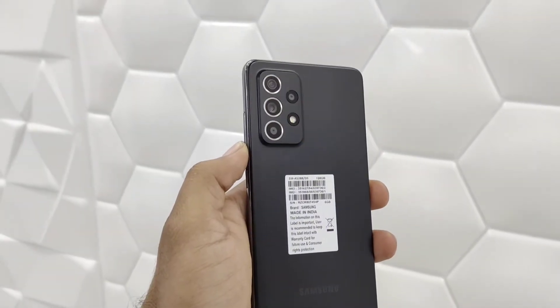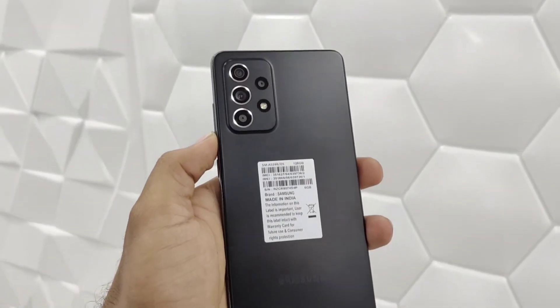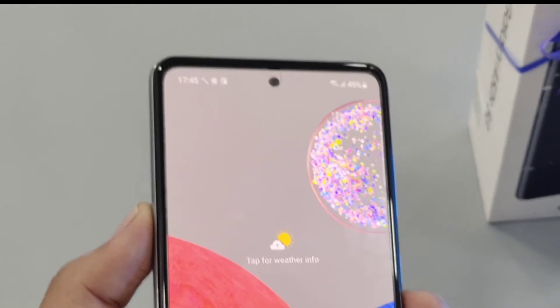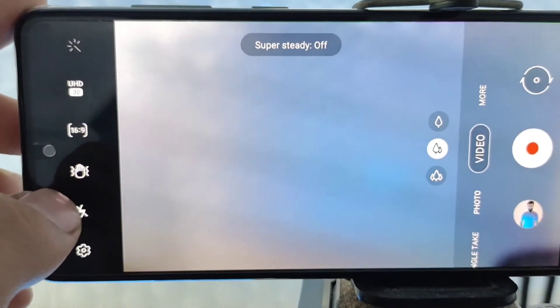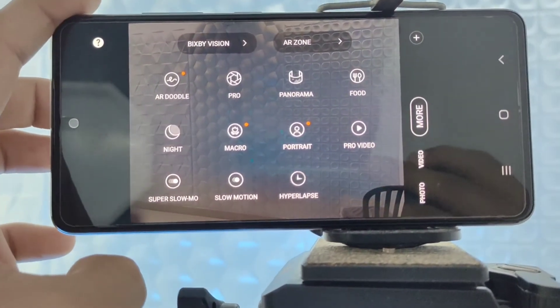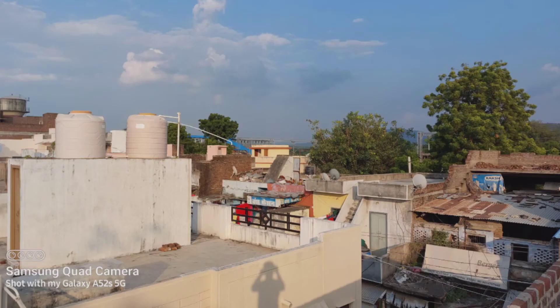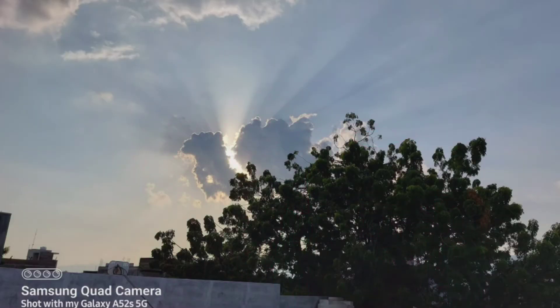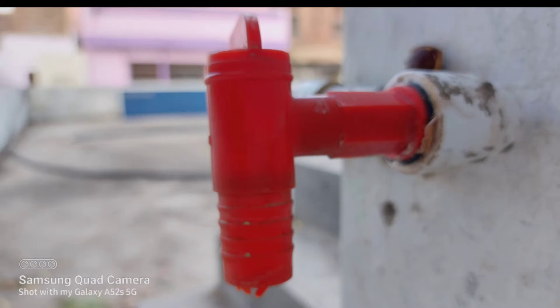Cameras. It has 4 rear cameras: a 64MP primary, a 12MP ultrawide, a 5MP macro, and a 5MP depth camera. Selfie duties are handled by a 32MP front camera. The camera interface is typically Samsung, with all important controls accessible with a single tap, and camera modes can be customized as well. The Galaxy A52s turned out to be quite the performer while taking photos in daylight. These photos came out a bit saturated, which is typically Samsung, but sharp and clear with good dynamic range. Photos taken indoors also come out clear, but this heavily depends on the quality of artificial lighting. The primary rear camera shoots sharp portraits with plenty of details and good edge detection.